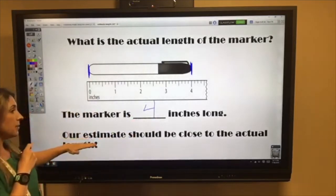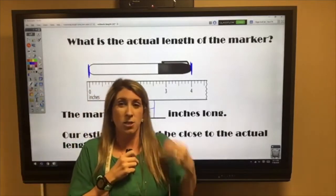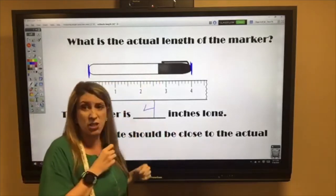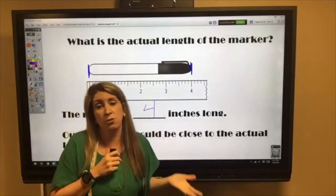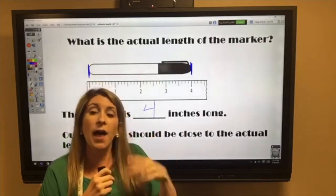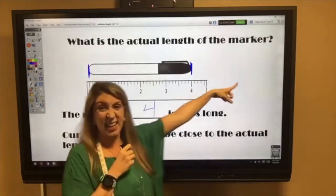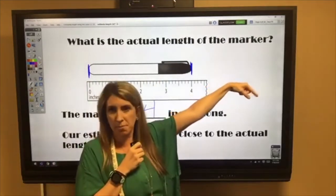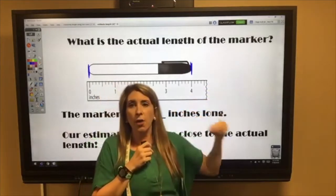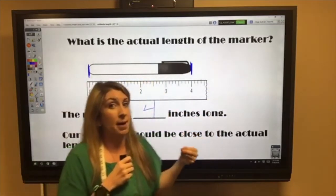Remember, your estimate should be very close to the actual length. If you estimated the marker to be three inches, that's close to four — only one number off — so that would be a good estimate. But if you said the marker was ten inches long, that wouldn't be a good estimate. Estimates have to be very close to the actual length.